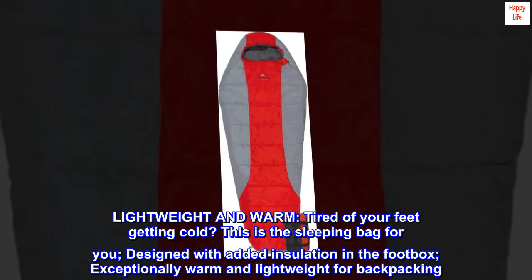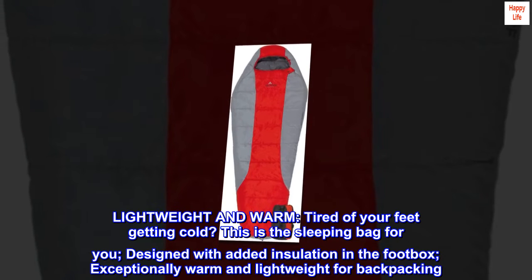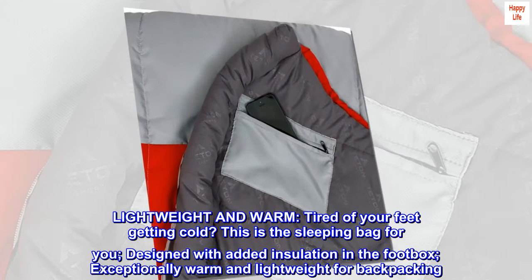Lightweight and warm. Tired of your feet getting cold? This is the sleeping bag for you. Designed with added insulation in the footbox, exceptionally warm and lightweight for backpacking.